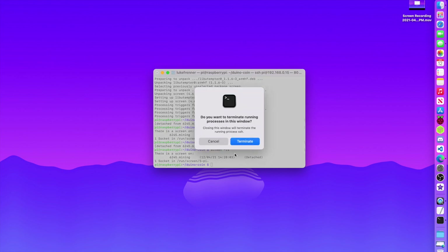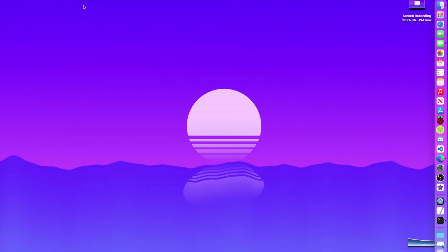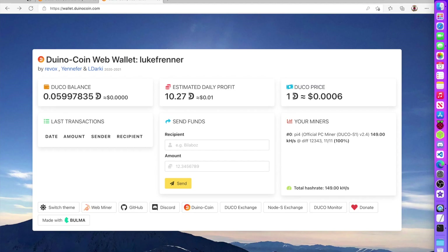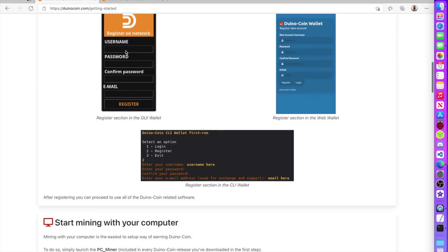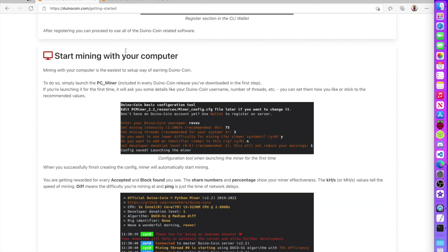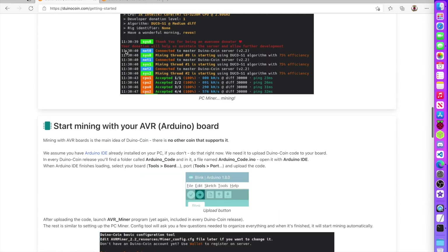You can exit the screen again with Ctrl+A D, then screen -ls to confirm it's still running. After this, you can close your terminal entirely and the miner will keep running. That's how easy it is to mine a cryptocurrency on your Raspberry Pi. I really enjoyed using Dino coin — it's a cool cryptocurrency that runs on low-powered computers like Raspberry Pi and Arduino.